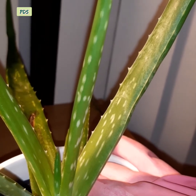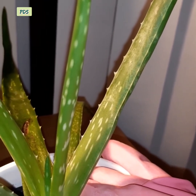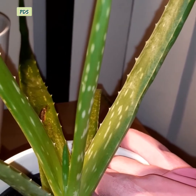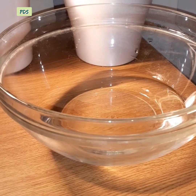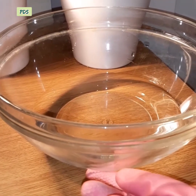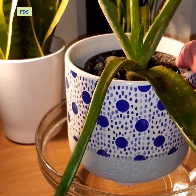Excess water can damage the aloe vera plant because it stores water inside its body. So water your plant using capillary action — take a bowl and fill it with water; a two-inch water level is enough.